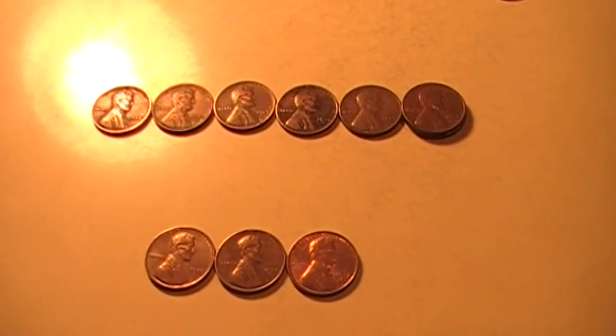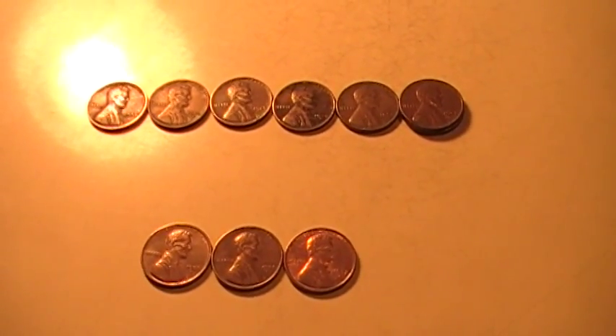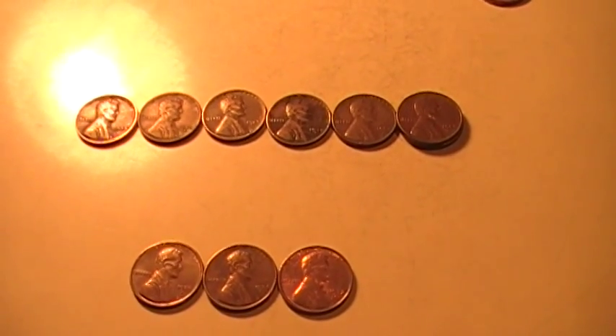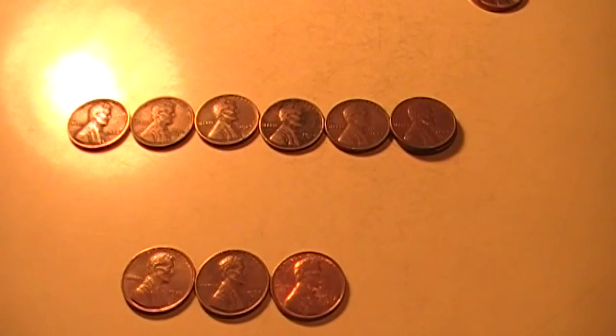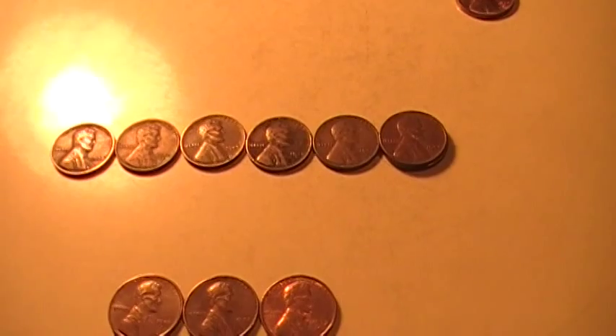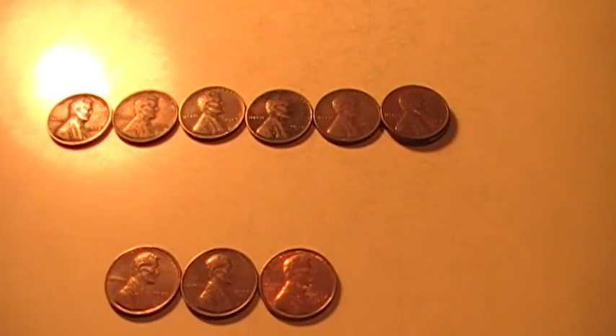Hey guys, it's Utah Redneck Nichols. It's been a little bit too hot here in North Texas to do much metal detecting, and not just the heat but the hardness — how hard the ground is — makes it almost impossible to dig.